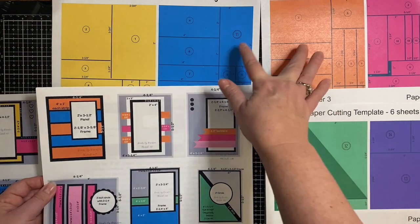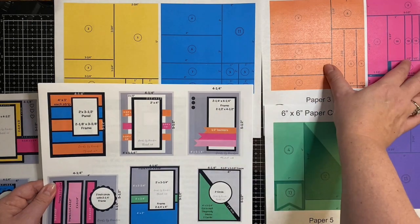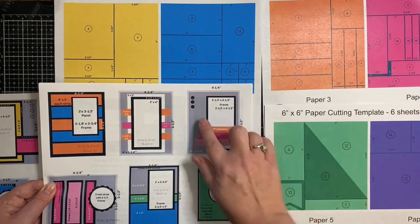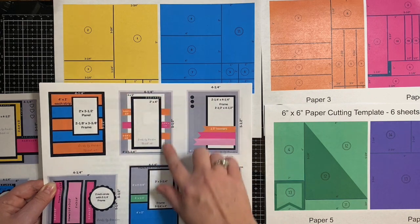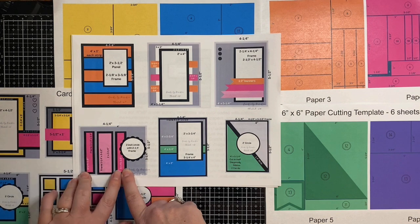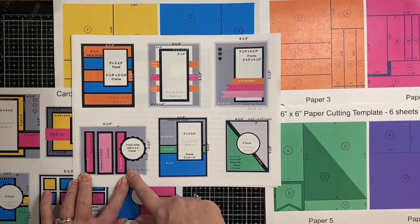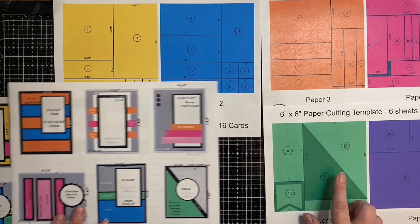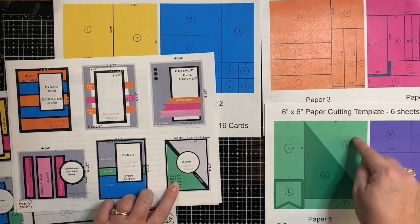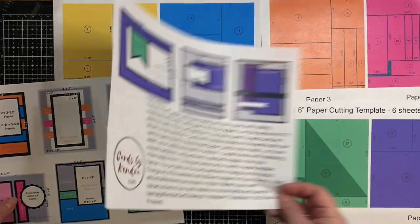Now this is the second set of six. It really works best with non-directional paper because as you can see, some of the cutting templates are turned. So if you have things like hearts that need to be straight up and down, you have to take that into consideration. It's best to use non-directional pattern paper. For this particular card sketch, you'll notice how there's two different shades of pink — that's because it was designed for double-sided paper. So for this last card sketch on this page, this makes two different cards. When you cut that diagonally, you'll be able to make two different cards out of that.